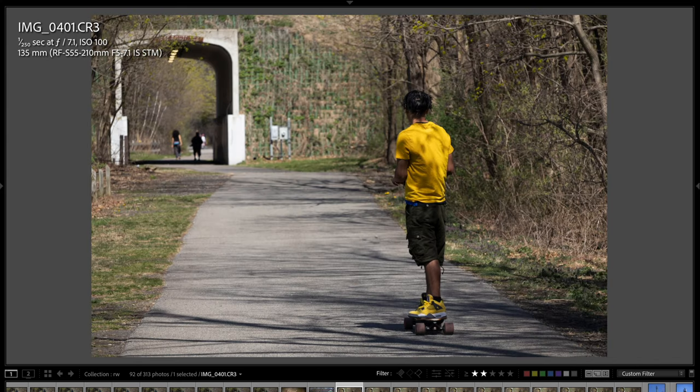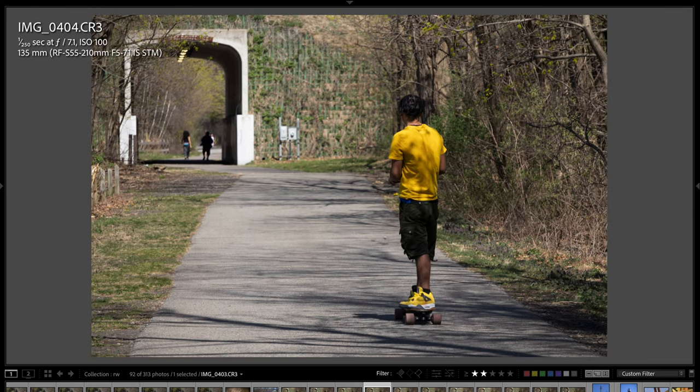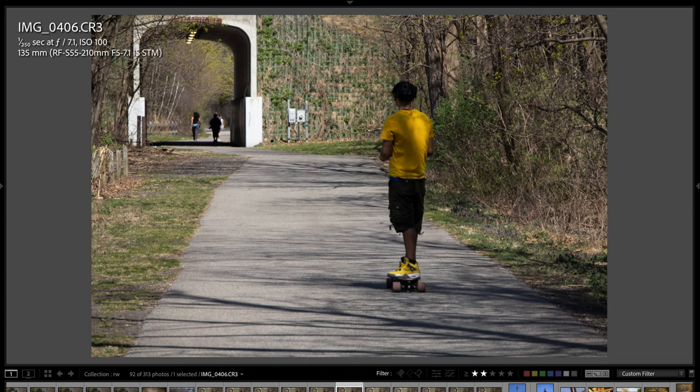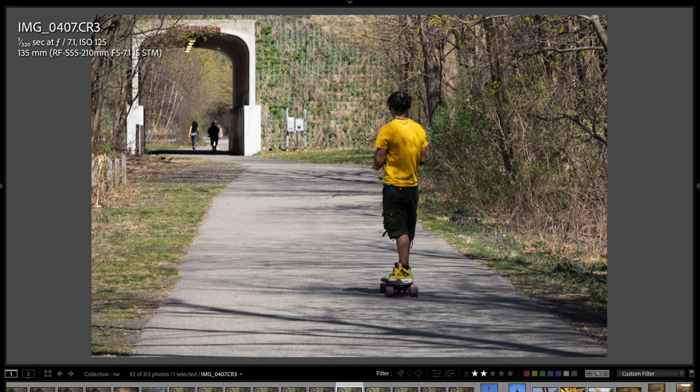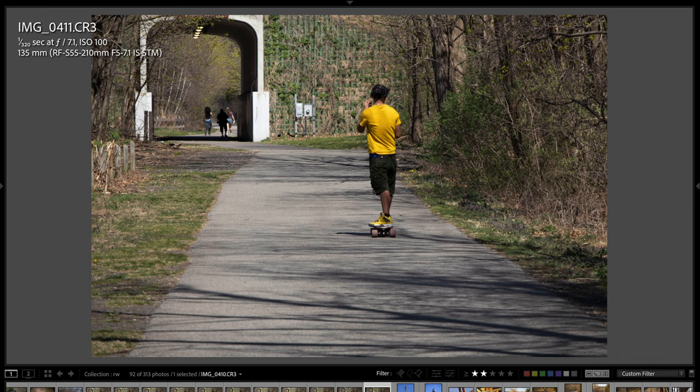This guy was on a powered skateboard going fast — probably doing at least 10 to 15 miles an hour. I was rapid firing in continuous autofocus mode and they were for the most part sharp. This shot was a little bit soft, but then it recovered, got sharper — sharp, sharp. I just had one or two that were a little soft, but overall it kept up with that moving subject, which I was pretty impressed with considering the cost of this lens.